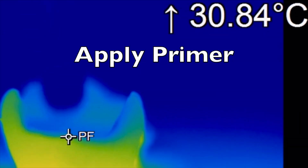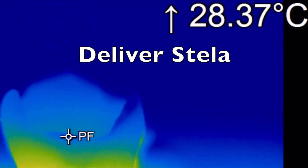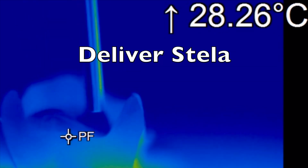Here we can see the Stellar Primer being applied to the tooth and then it's going to be air dried. We're now injecting the Stellar into the cavity.